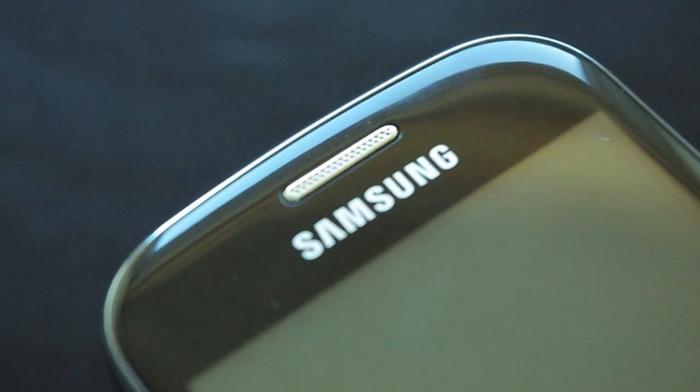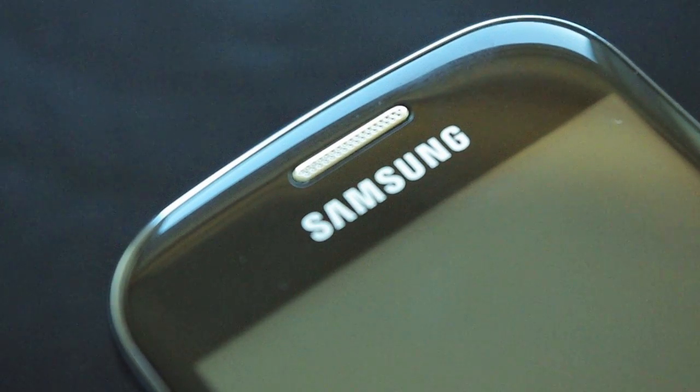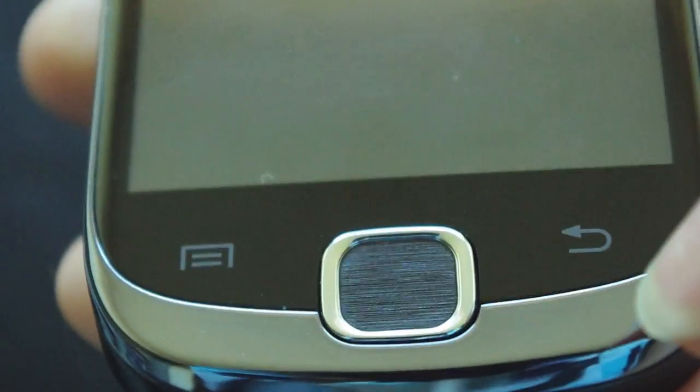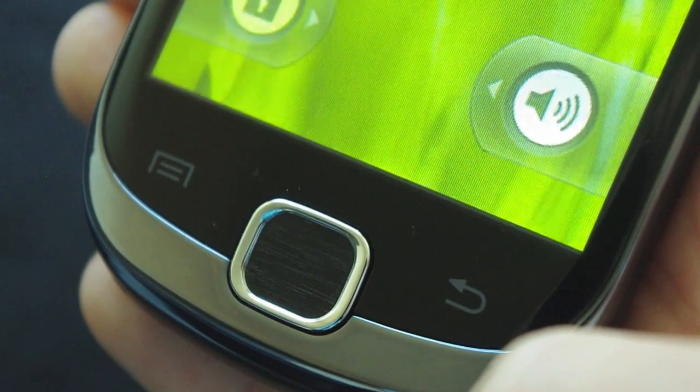Heading up to the top of the phone, there's a stylish Samsung logo and the speaker for when you're in a call. Heading to the bottom, you have one physical button and two touch buttons. Unfortunately, the touch buttons don't light up, so when you're in the dark you can't see what you're pressing.